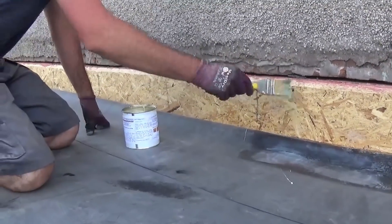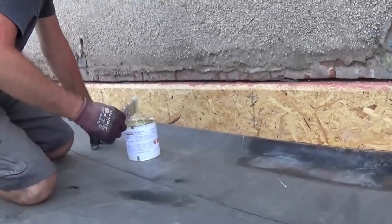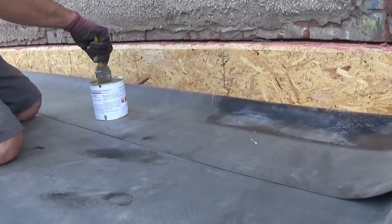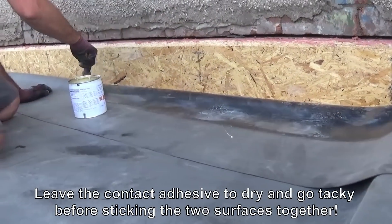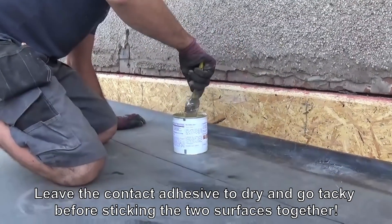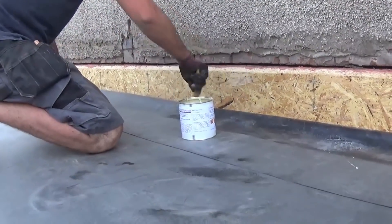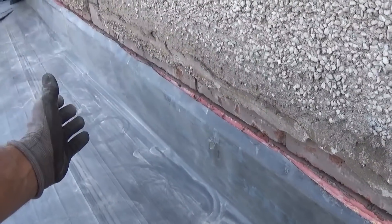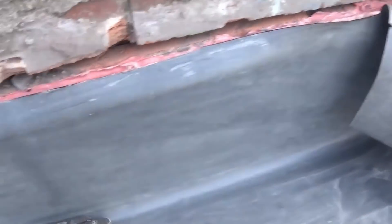We're just applying the contact adhesive to the upstand and to the back of the membrane. With contact adhesive, you should always apply it to both sides that need to be stuck together, as it creates better adhesion. When you come to stick the two together, you need to be fairly quick about it - especially in the heat today. We just want to get it on as quick as we can.